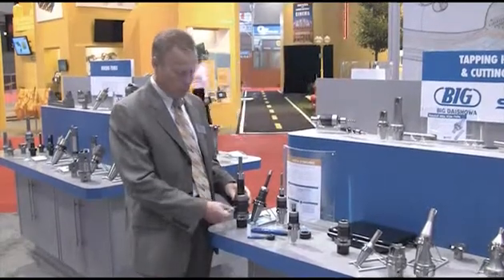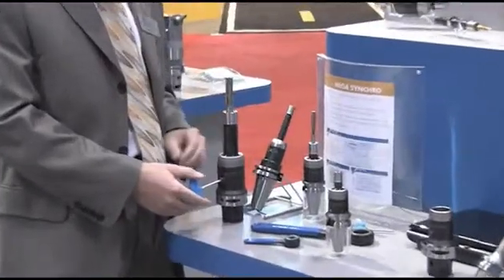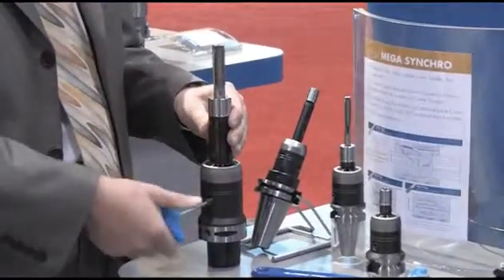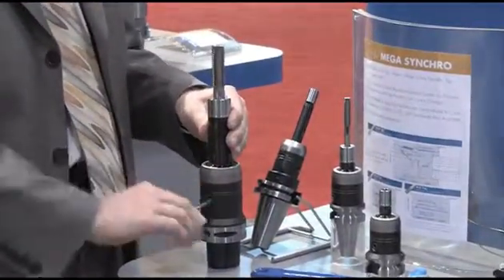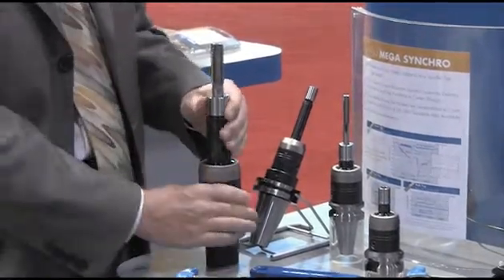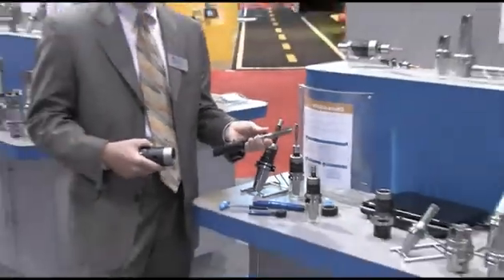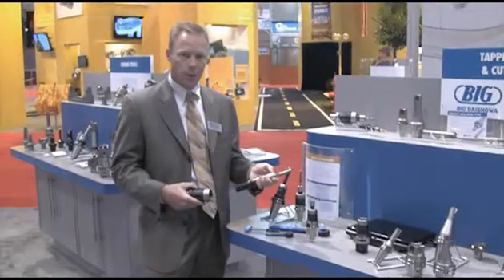The tool is easily used with a variety of interfaces such as Capto, Big Plus, or straight shanks. Different varieties of tap holders can be quickly and easily changed by pulling out the main screw, pulling the tap holder from the body, and locating a new tap holder or using a different tap body itself.